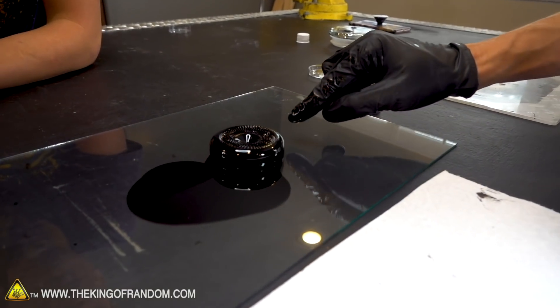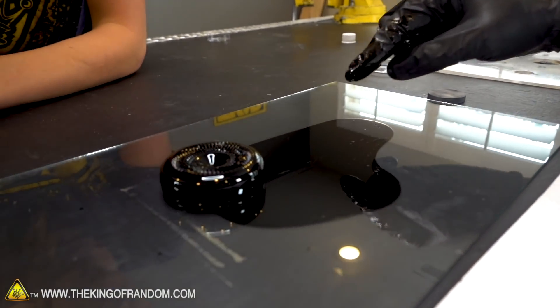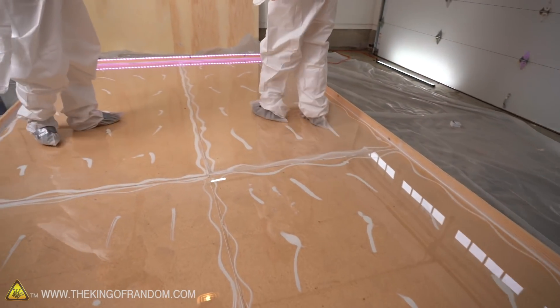Speed is also going to be a big factor, so we want to make sure that there's as little friction as possible so when it glides, it goes as fast as it can. To make this thing smarter, well, we're building it so no problem there — we are going to have to figure out the smartest way to test this by building a huge plexiglass floor as our test site.